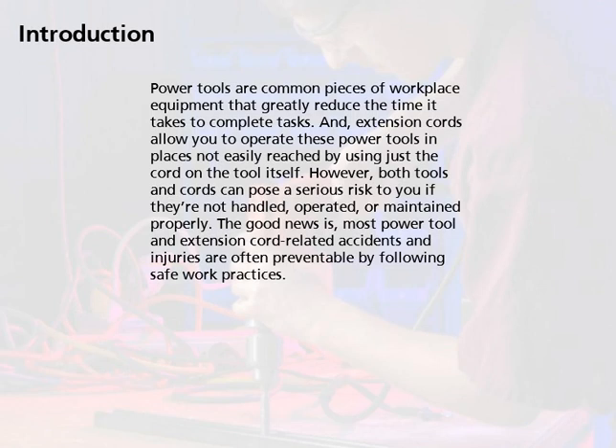Power tools are common pieces of workplace equipment that greatly reduce the time it takes to complete tasks. And extension cords allow you to operate these power tools in places not easily reached by using just the cord on the tool itself.